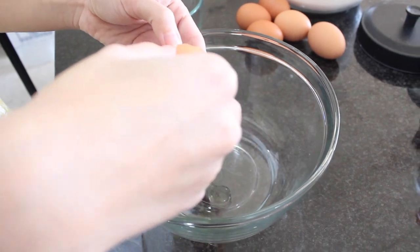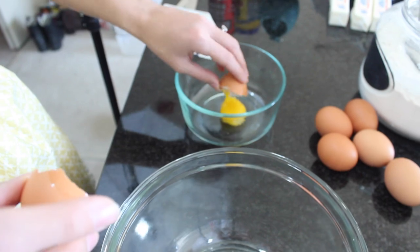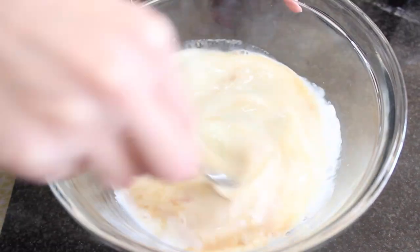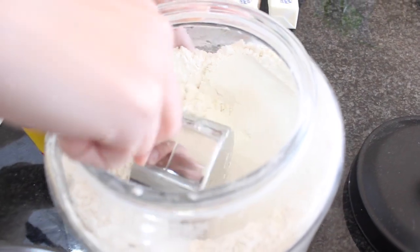To start off the batter, I'm cracking six eggs and adding the whites only. I'll keep four of the egg yolks for later when I make the pastry cream. Then I'm adding a cup of whole milk, a teaspoon of pure vanilla extract, and whisking until fully combined. To a large mixing bowl I'm preparing the dry ingredients.